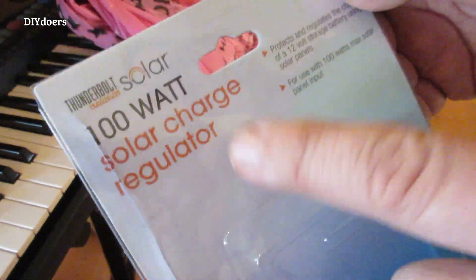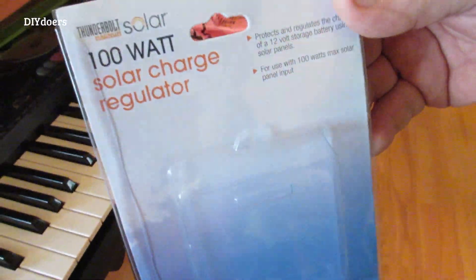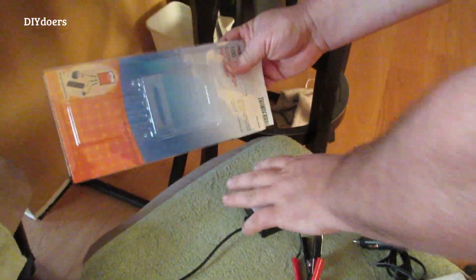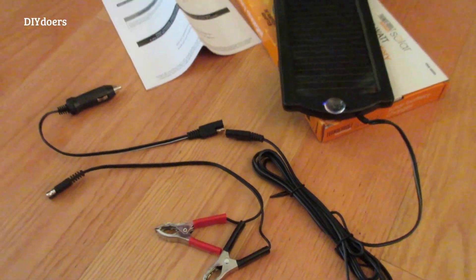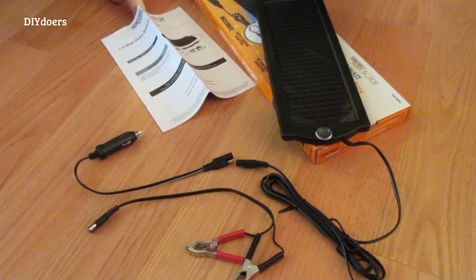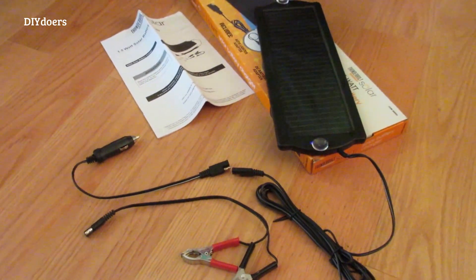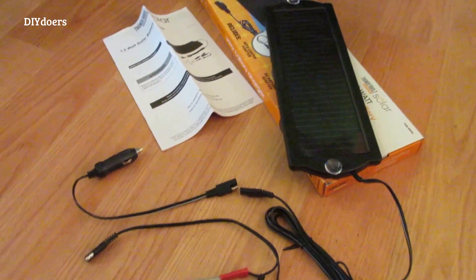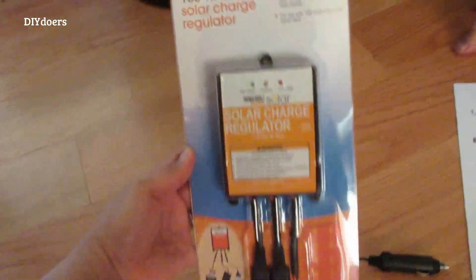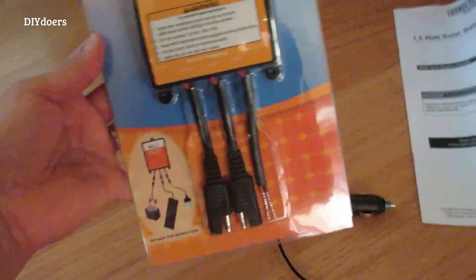We got this stuff at Harbor Freight. When you buy this part, make sure you use your 20% off coupon because you're going to get $5 off - it helps a lot. If you don't want to overcharge your battery, you have to hook up a solar charge regulator, which is this one. It's a separate purchase.